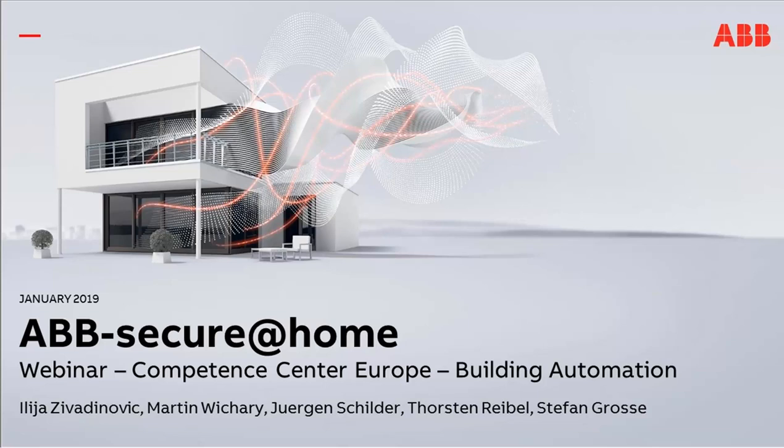Hello and welcome to our next webinar with the topic ABB Secure at Home. My name is Thorsten Reibel. Today's speaker is Martin Vichari from ABB Buschega in Lüdenscheid. He will present something around ABB Secure at Home. Also joining us is Julia Castiglioni from product management for these products, who will help us in answering your questions. I now hand over to Martin.